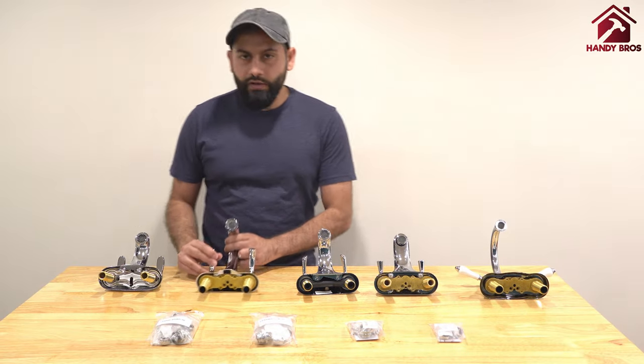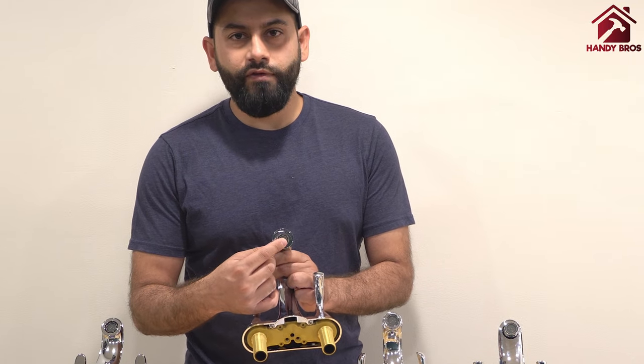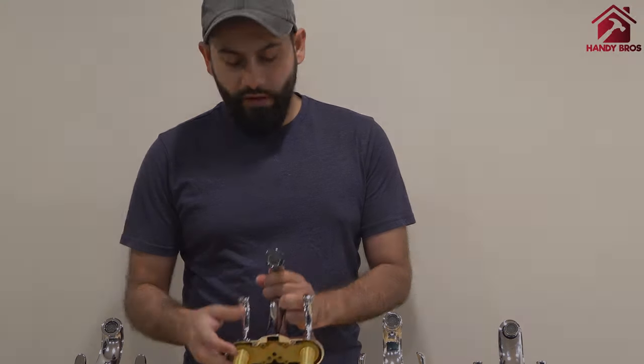The other variety is the type where the aerator is recessed into the spout of your faucet. This is called the cachet style faucet, which is a type of female faucet.